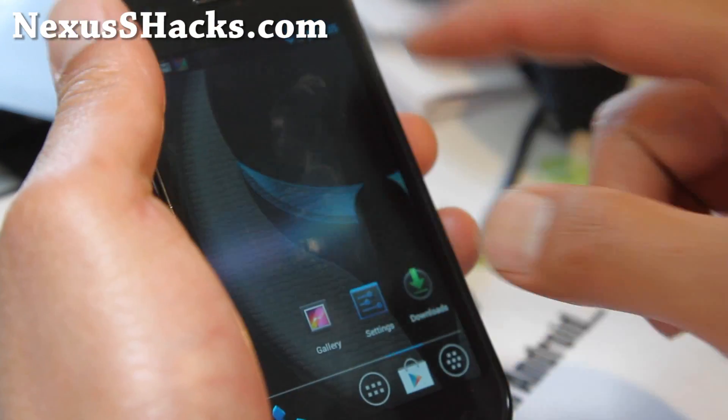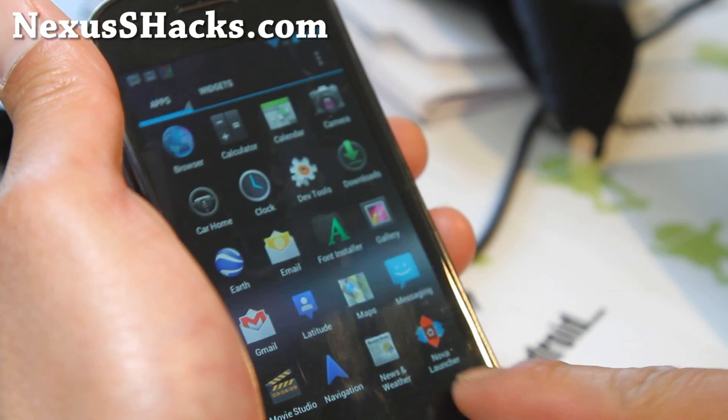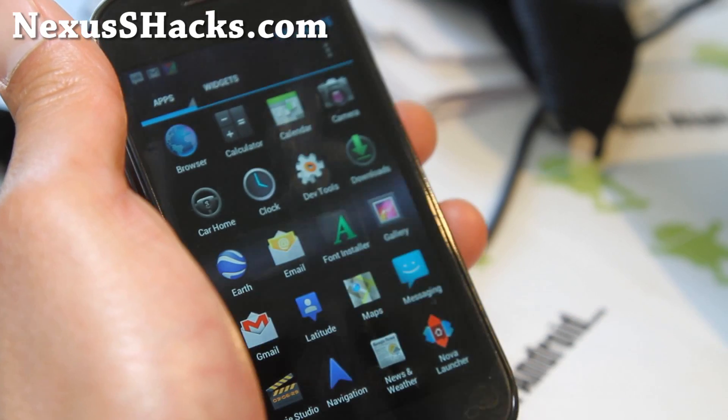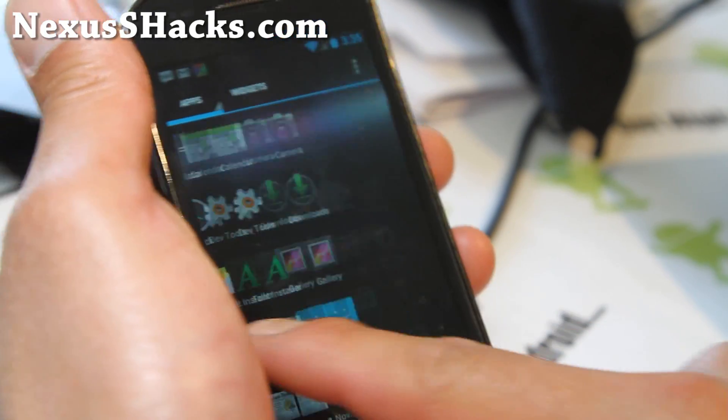It does come with — this is the Nova launcher, and also the Ice Cream Sandwich launcher. I suggest using the Nova launcher.